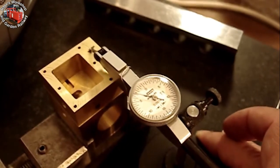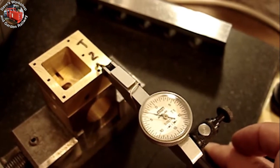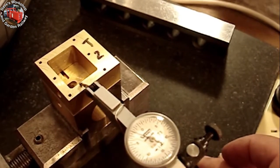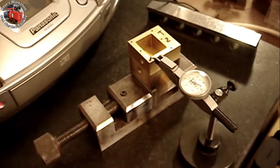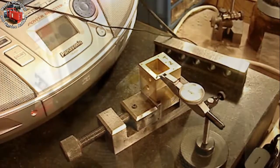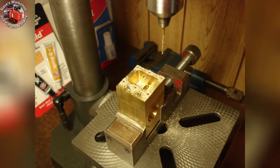After gluing, I clocked up the top surface with my old dial test indicator to get the steam chest top parallel with the vise base for the bench drill. Here's the after-drilling picture — the super glue held up okay in this application.